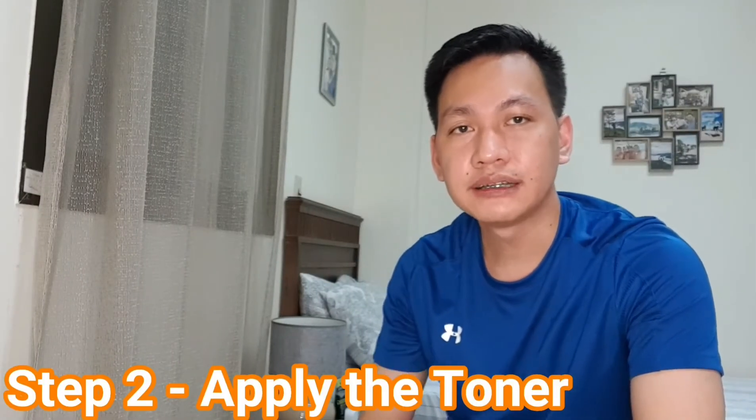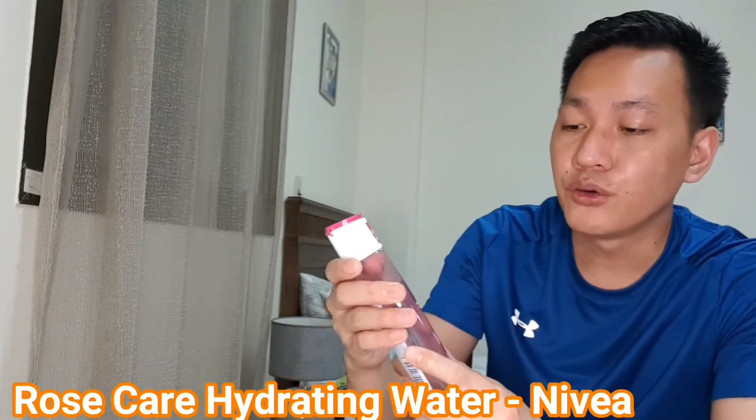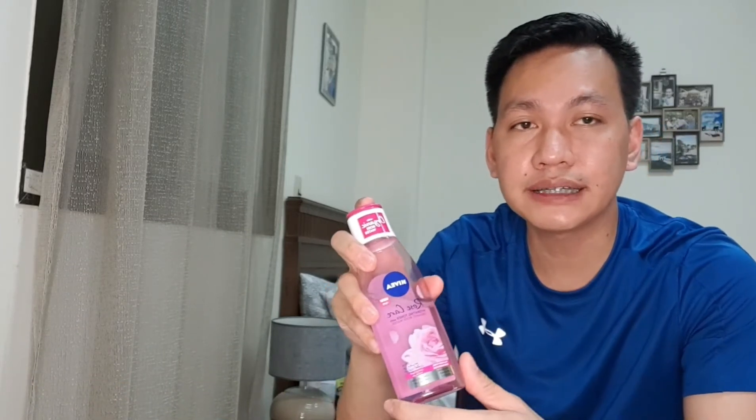Okay. After washing my face, it's now time to apply the toner. The toner that I'm using is the Rose Care Hydrating Toner with Organic Rose Water from Nivea. It has an amount of 200ml. It is good for all skin types. And there's no alcohol content, which is one of the considerations whenever you're going to look for any toner in the market. Before, I was using the beauty water from Son and Park, but it's not available here, so I needed to find an alternative.